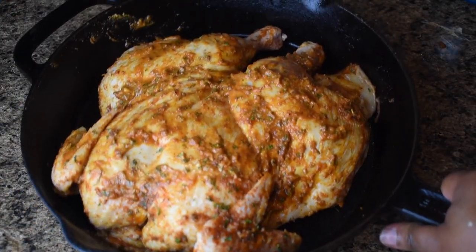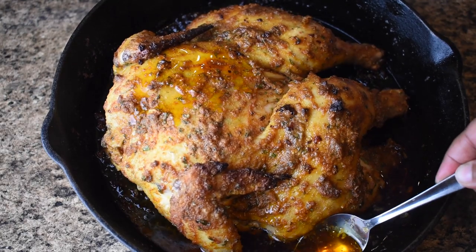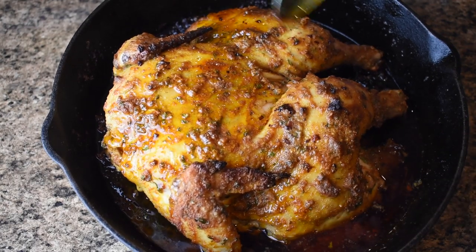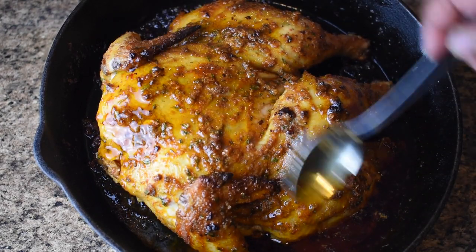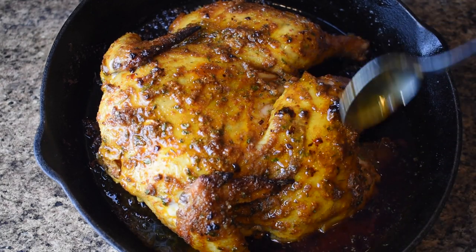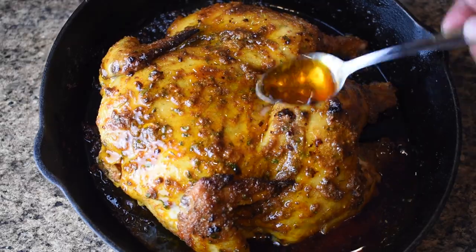Your chicken is ready to go in the oven at 425 degrees Fahrenheit for 25 minutes. After 25 minutes, remove your chicken from the oven, reduce the oven down to 400 degrees Fahrenheit, and then baste your chicken with all of the juices that have seeped out to make sure it is going to be beautiful, golden brown, and succulent — that butter and oil will keep your chicken moist. Baste it while the oven reduces to 400 degrees, then put it back in for an additional 20 to 25 minutes or until the internal temperature reaches 160 degrees Fahrenheit.